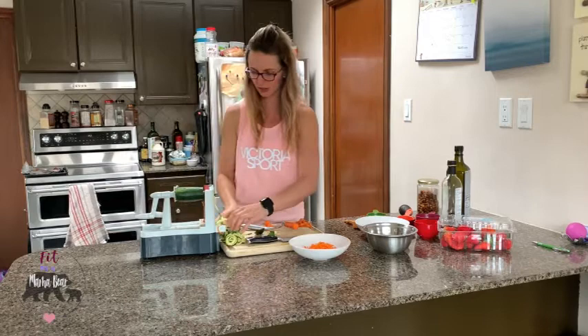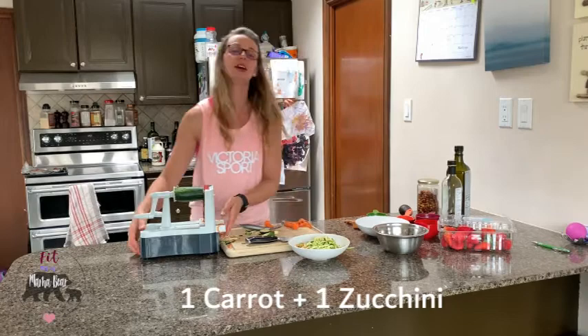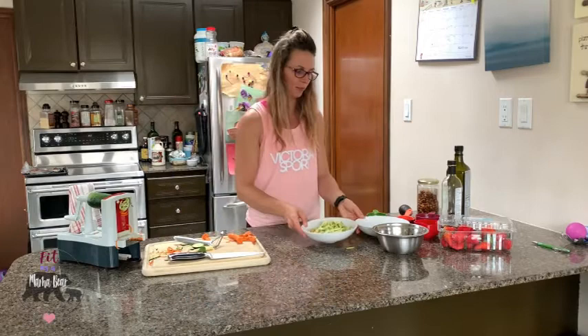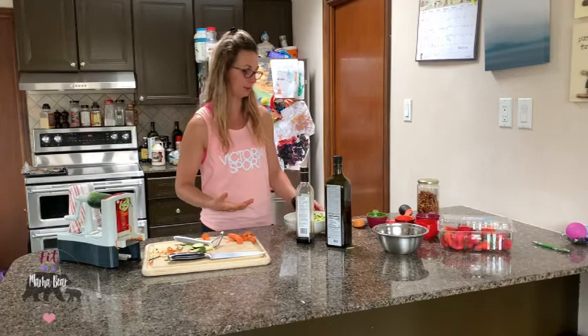I'm going to grab all of these and toss them in. Because zucchini is water-based, I'm actually going to whip up the dressing, put it on, and let it sit for a couple of minutes to absorb. For the dressing, very simple — we are going with an olive oil and balsamic dressing. Sometimes I add a little maple syrup if I'm looking for something a bit sweeter, but really nothing fancy.